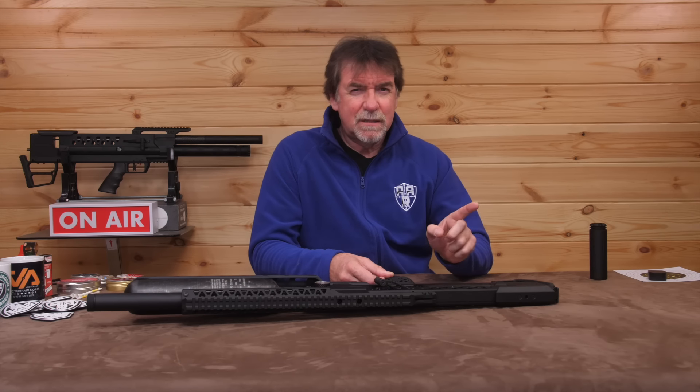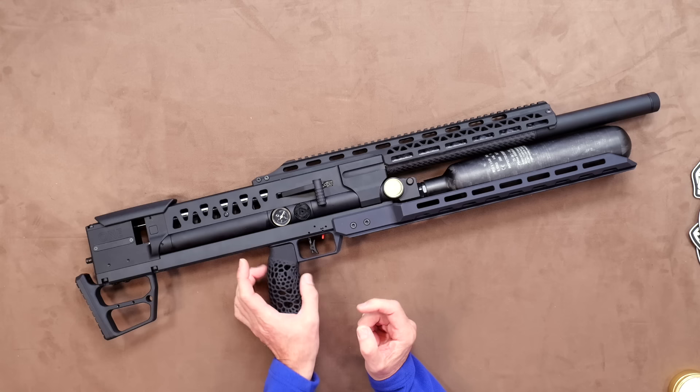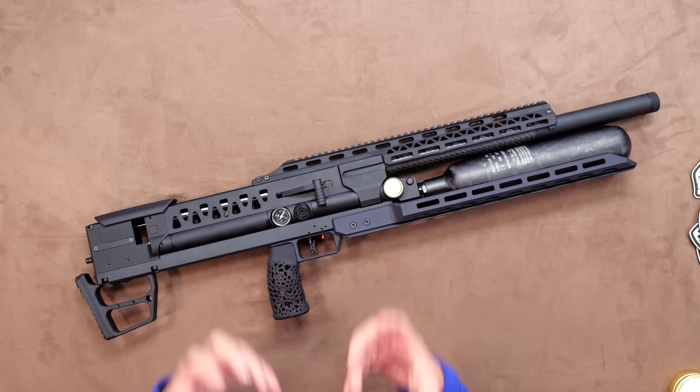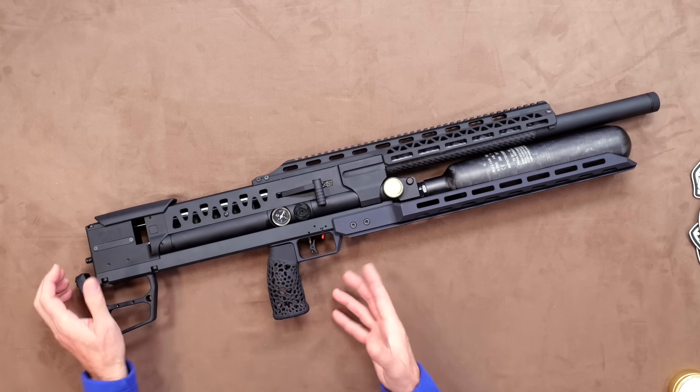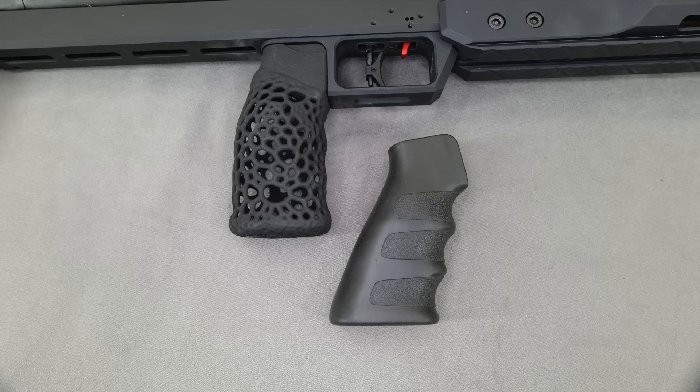This one is fitted with the optional straight-up grip, which is skeletal, ultralight and quite the handful. The standard fitment is the AR-15 grip in a choice of designs and colours.